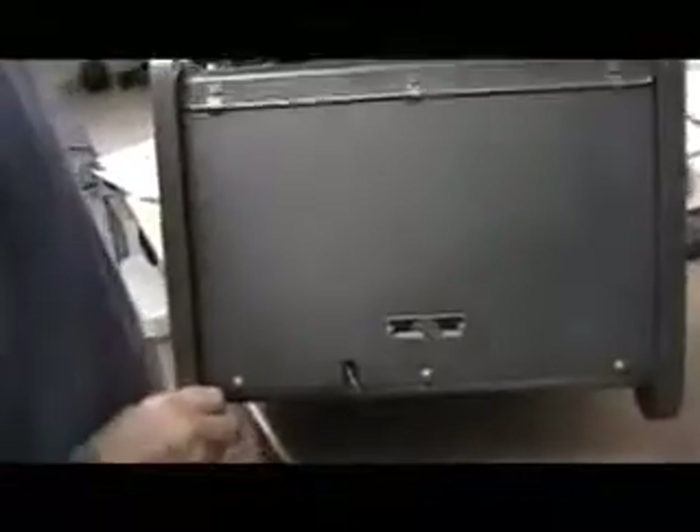OK, right side — minor scuffs from time, but in pretty good condition. Rear: almost untouched. Serial number 307. Left side, pretty much untouched, minor scuffs on the feet.